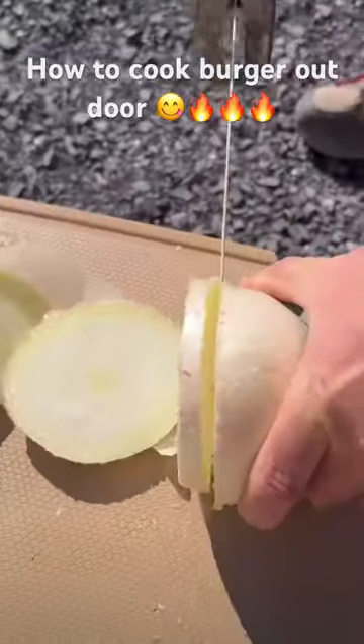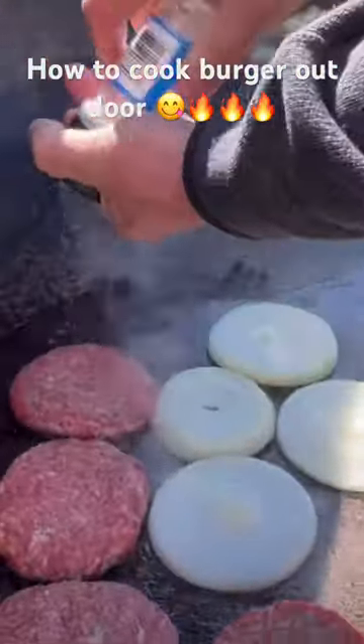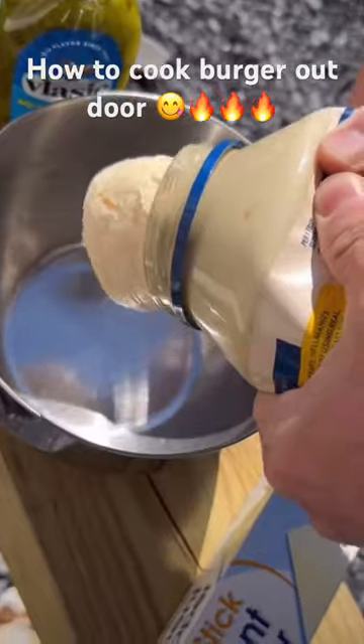My Milwaukee hacksaw did a great job slicing the onions, and once I had everything in the bucket, I hit it with salt and pepper. Next, while it was cooking, I went ahead and made the sauce.